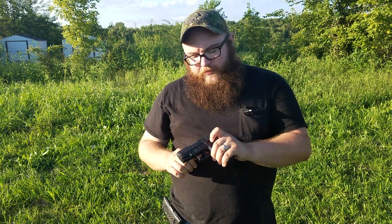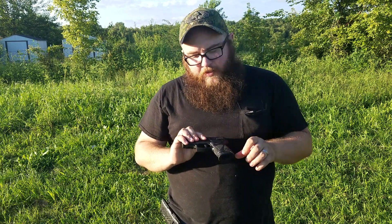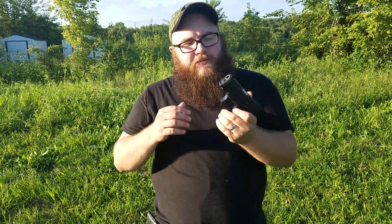We have our slide release lever, and then we have our manual safety on the slide. One thing that we also have is the trigger safety on the trigger paddle itself, which is similar to a Glock or something of that nature.